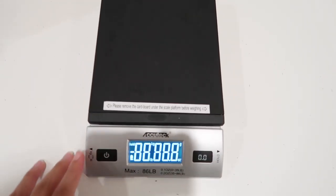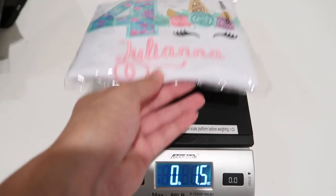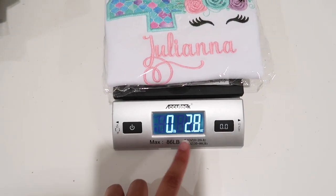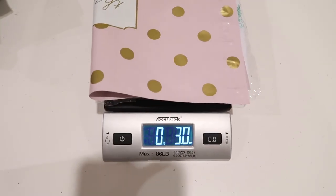I also have a scale — I got this off Amazon. You just turn it on, wait for it to zero out, and then weigh a shirt. This one is 2.8 ounces, and with the mailing slip it's about 3 ounces. For all my shirts I put 5 ounces, because some shirts are bigger — like a size 12 could be 5 ounces. I always go up a little bit, because if you round down and underpay for shipping they can send it back to you, and I don't want to deal with that.